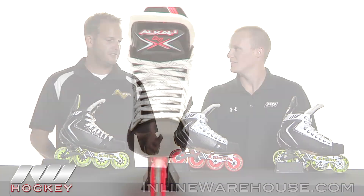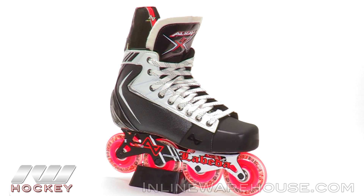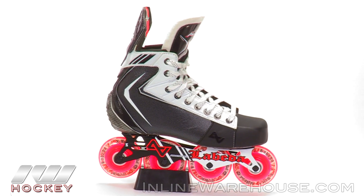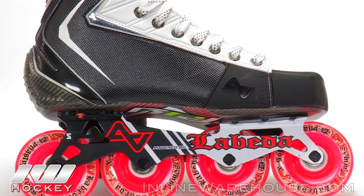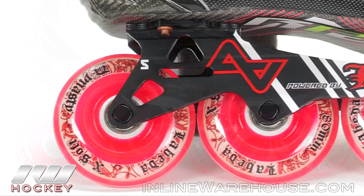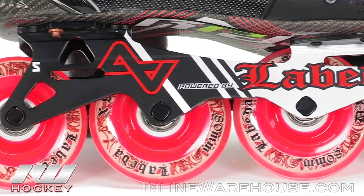Awesome. And then this is the second price point, right? Yeah, the Shift. This is our second price point at a $399 retail price point. It's a great boot — almost identical to what we offer on our high end, but really where we're saving a little cost for consumers is in the chassis and the wheels. We go to a La Beta Dynasty wheel and a fully extruded chassis versus the magnesium.